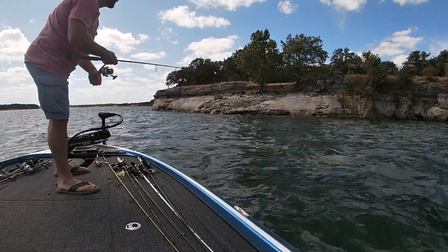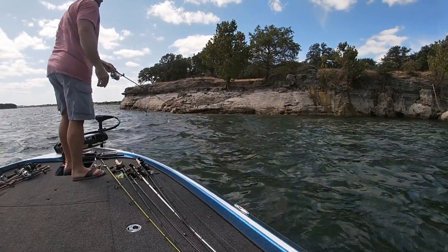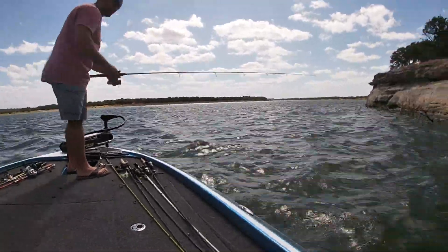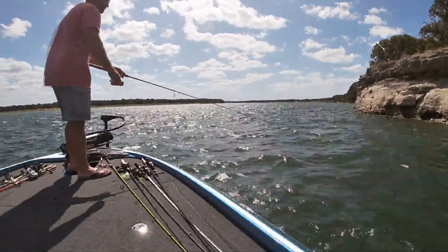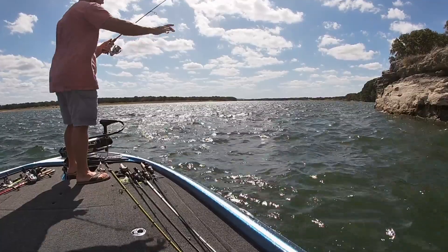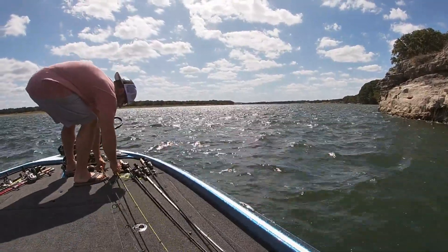Alright, I'm going to get out a little finesse action here, trying to trick one of these bass. I think there are some nice-sized ones sitting up on the edge. Let's go ahead and get out of here — I don't think this is working, it's too windy. Just put this down, let's get out.